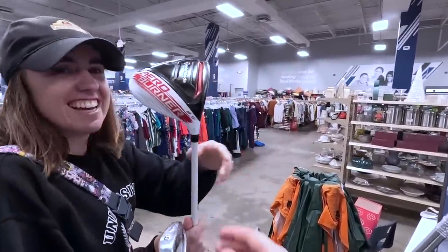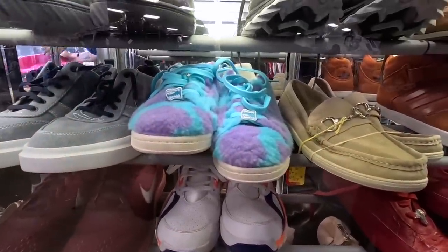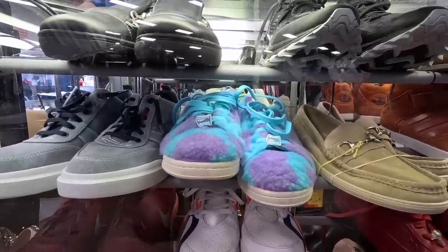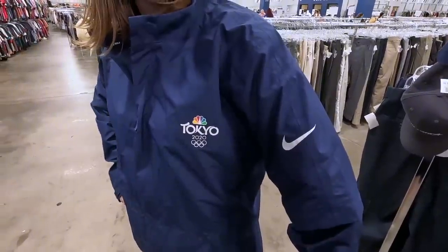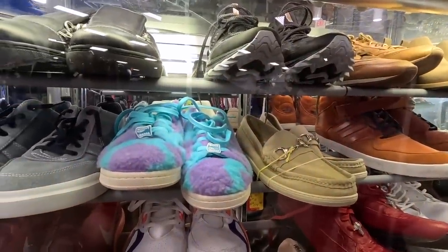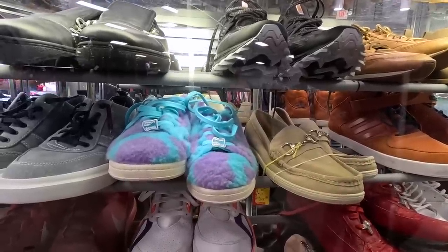Check these out — some Adidas Stan Smith Celly Monsters Inc. edition. Those are pretty amazing, like an inside-out slipper. Also check this out: a Tokyo 2020 Nike HyperShield Nike Golf jacket — that's awesome. It's $15 though. Comment below if I'm missing out by not getting these.